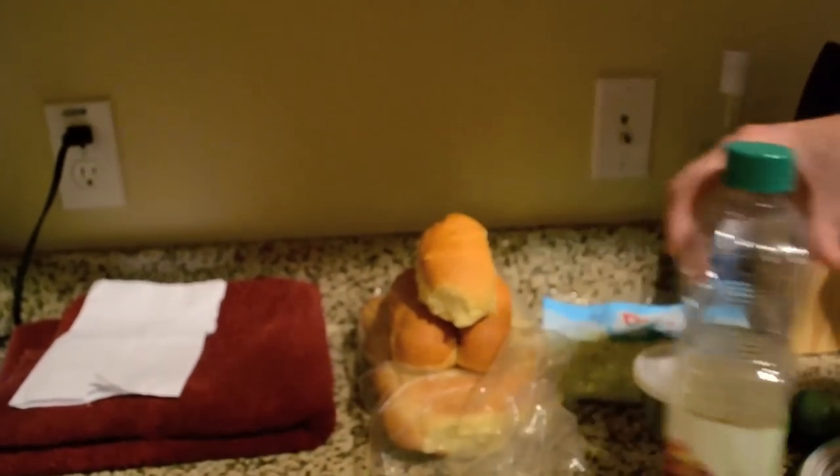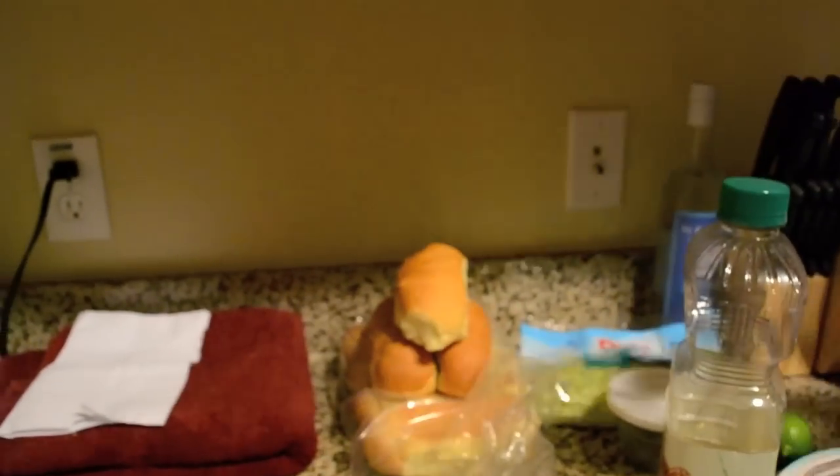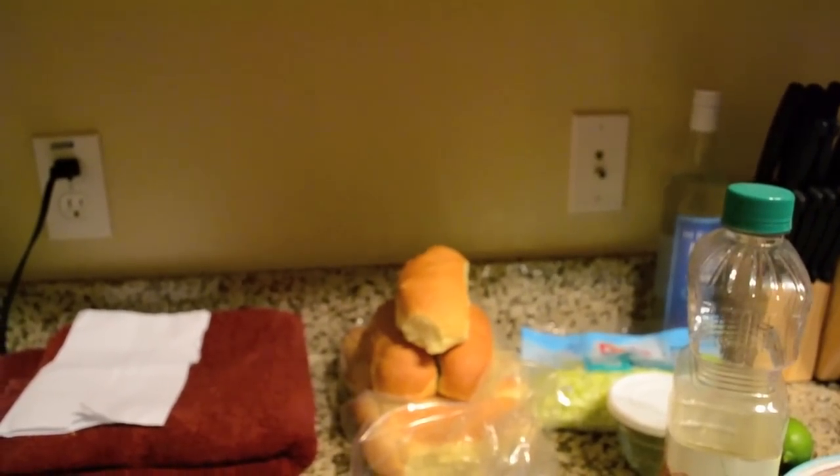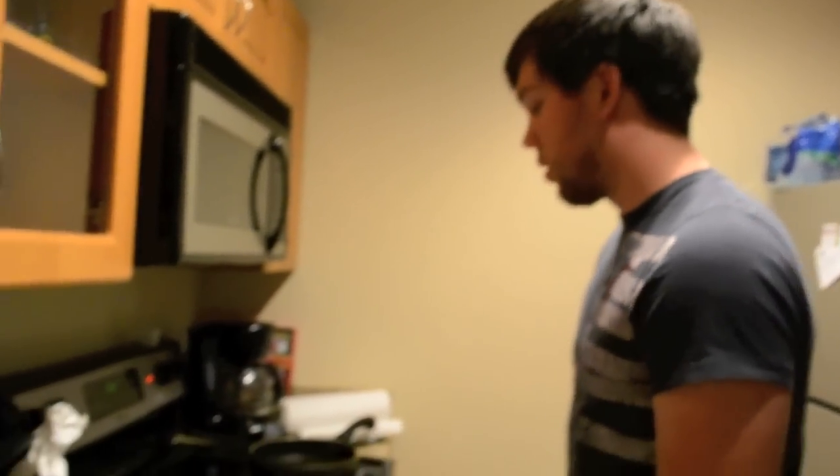We're also using some buns I bought — these were actual hamburger buns or hot dog buns from Bash's. They were handmade; they do all their bread handmade, so that's usually where I get my bread. Then I'm just going to finish it off with some shredded lettuce. So I'm going to get started on the frying.